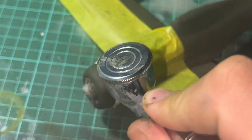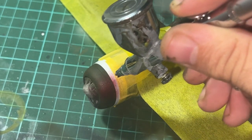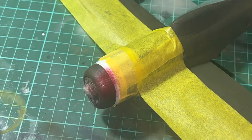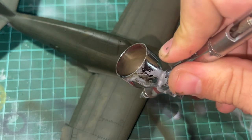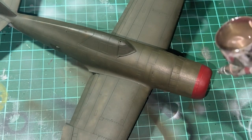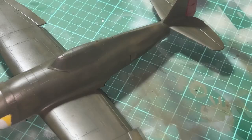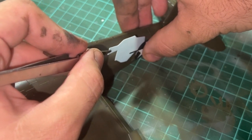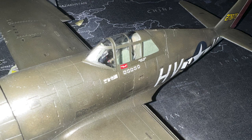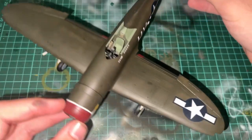Once finishing the olive drab top coat, I masked off the nose section to be painted in red, as this is part of the colour scheme I selected. After painting the necessary parts in red, I covered the entire model with Tamiya's X22 glass clear. Once the model was covered in the gloss coat, it was time to start with the decals. I soak each decal in warm water, apply Micro Sol to the area where it needs to go, apply the decal, wipe out the excess with a cotton swab, and then apply more Micro Sol over the top.